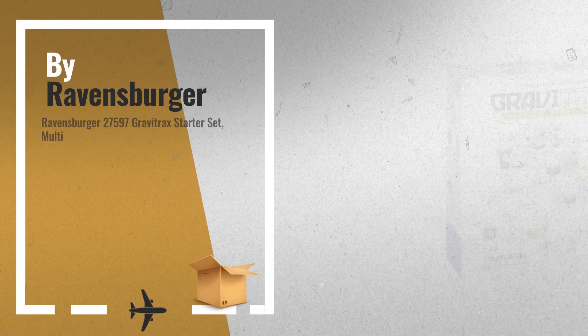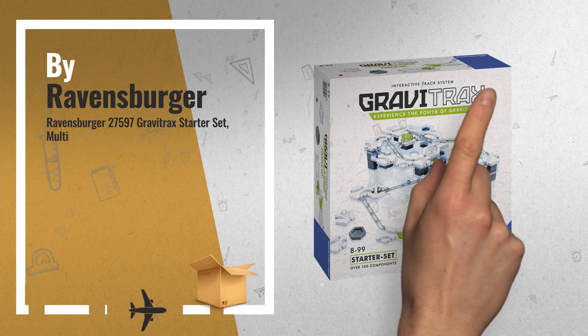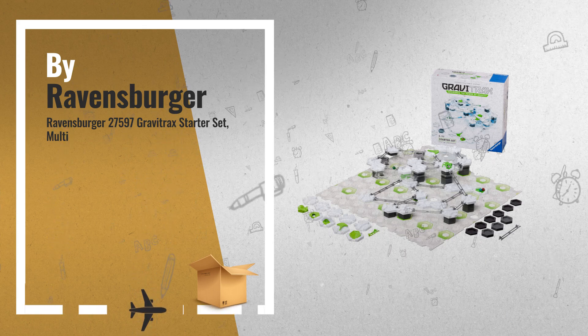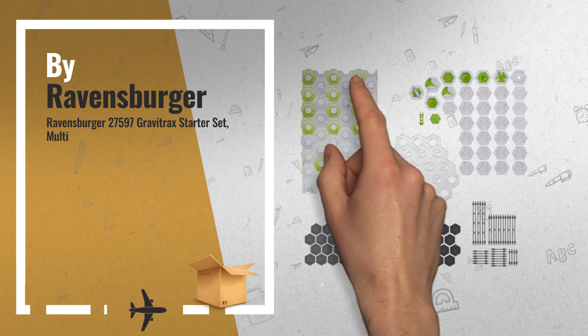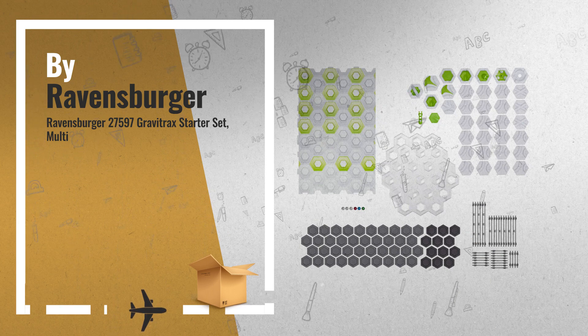Number 1: Experience the power of gravity with GraviTrax. With over 100 pieces and 18 different construction elements, the GraviTrax starter set offers everything you need to begin building your own action-packed track systems, by Ravensburger.